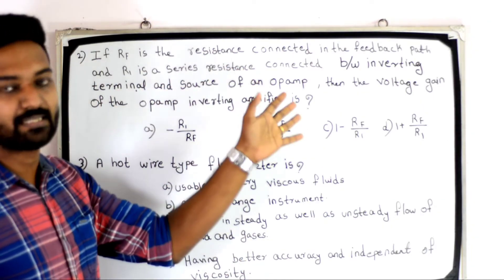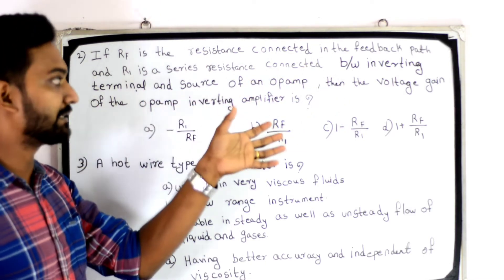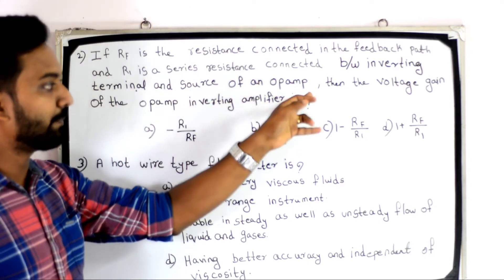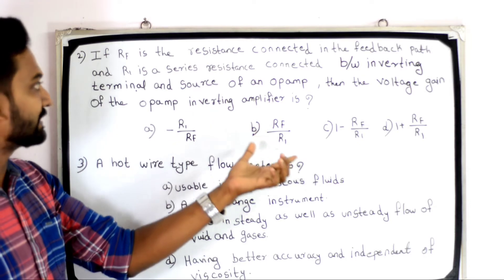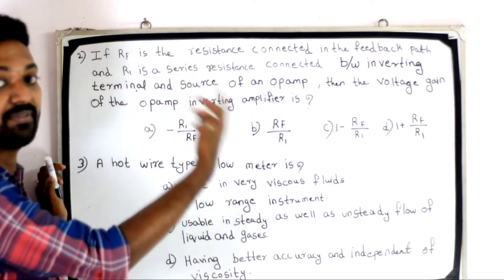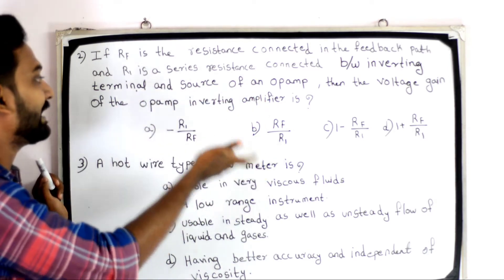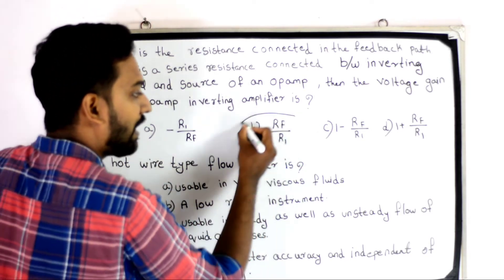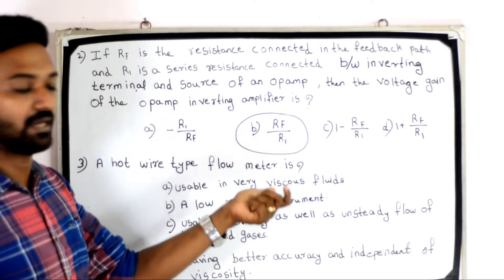The second question: if RF is the resistance connected in the feedback path and R1 is the series resistance connected between the inverting terminal and the source of the op-amp, then the voltage gain of the inverting amplifier is equal to RF divided by R1. The answer is RF divided by R1.